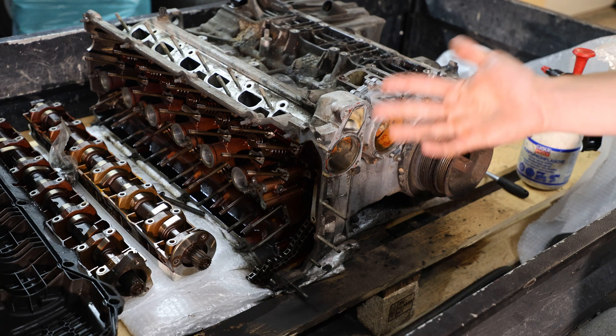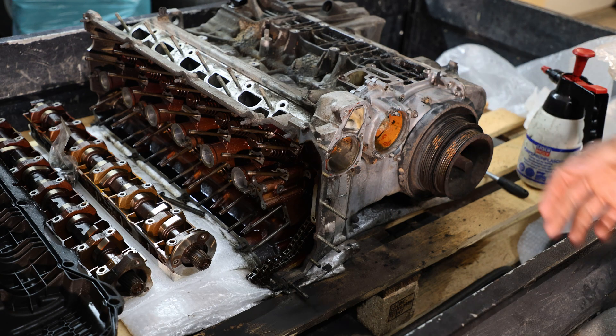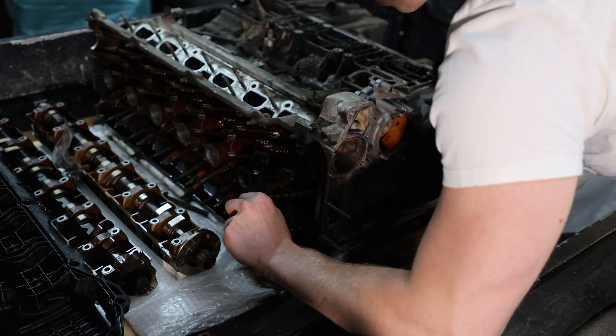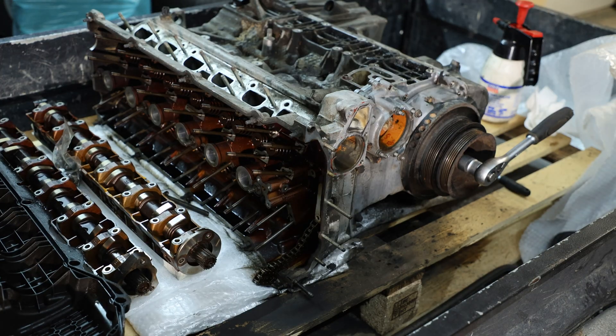Since the hotbolts have been off and somebody has dug into this engine a lot deeper than anticipated, we have to check if it turns over — which I didn't do when I bought it, so blame me, I guess. We're fine to proceed.